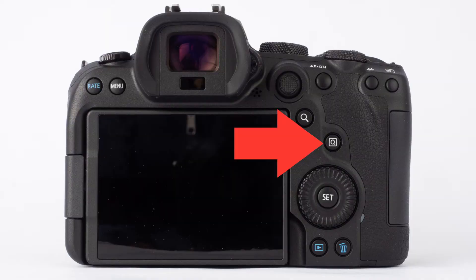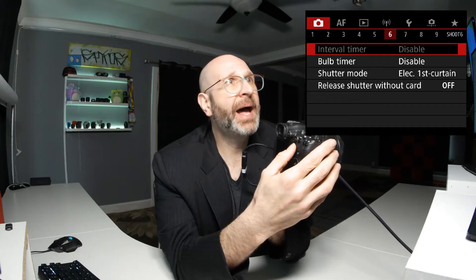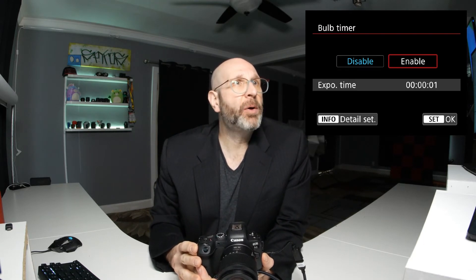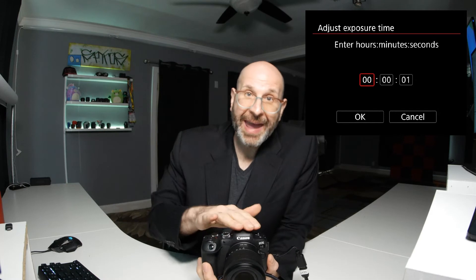There's another way of doing it — a really nice option that Canon offers, which is here in the menu. We're going to use the Q button on the back of the camera to navigate back to the camera menu, and navigate to page six using the joystick on the back. On page six you have a bulb timer, which is an internal timer on the camera that allows you to tell it how long you want the exposure to be. You can enable the bulb timer, and then press the info button to set the time in hours, minutes, and seconds. As long as your camera has power, it will continue to take that photograph based on the time you set.